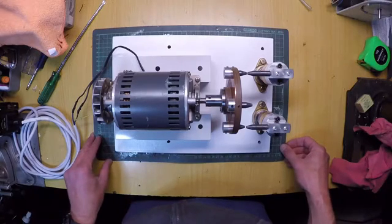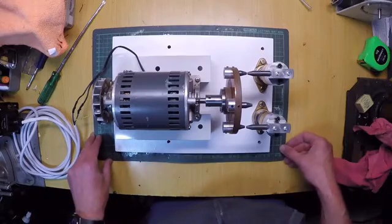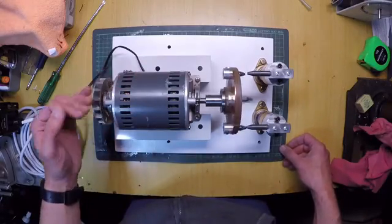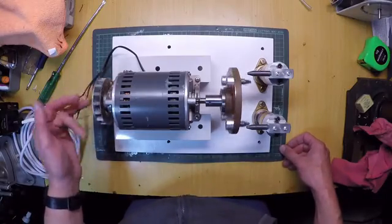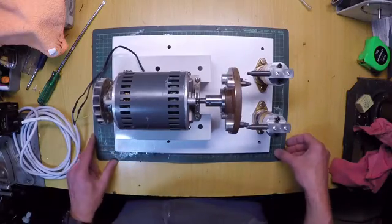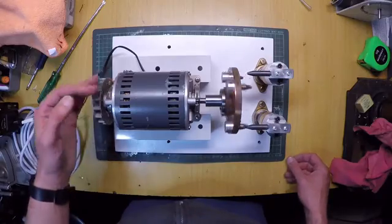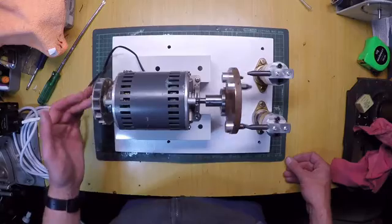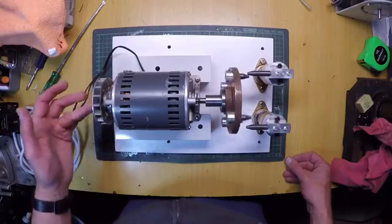So I decided to build a better one. It wasn't easy to find all these components, especially this motor right here. This is a teletype machine synchronous motor and it revs at 3000 RPM at 50 Hertz.